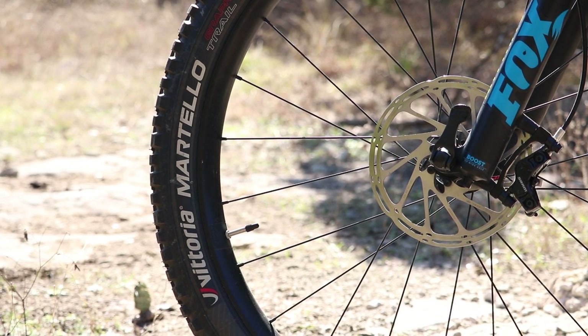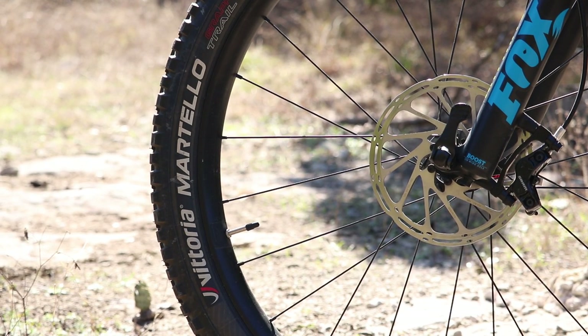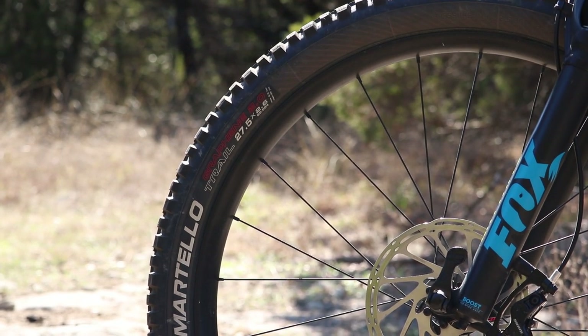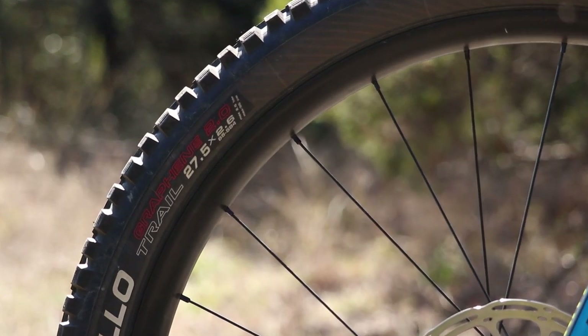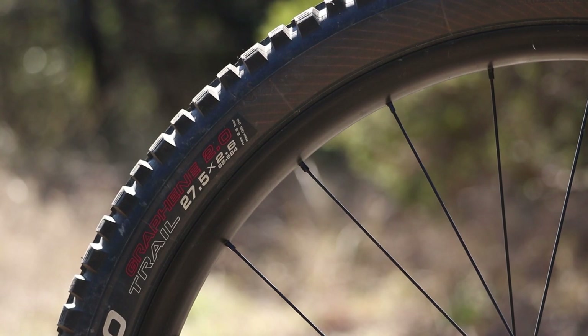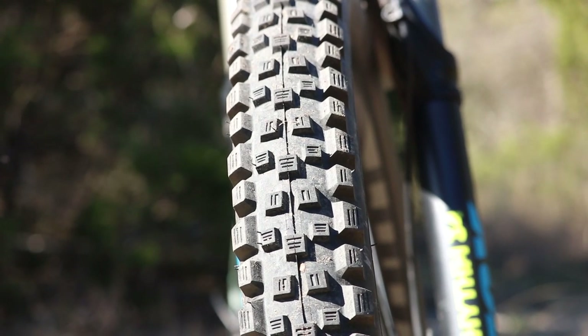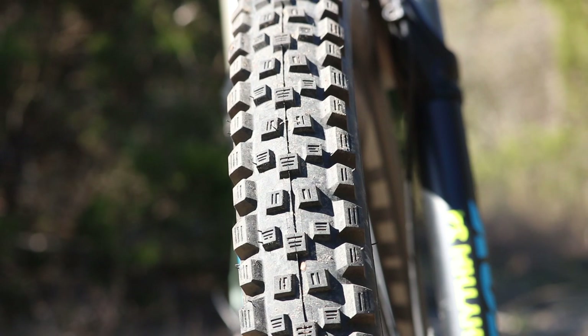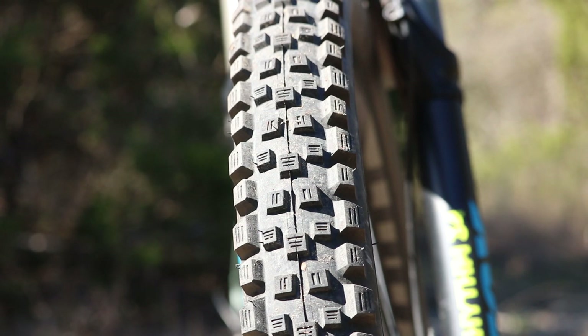That's all touching the ground with a Vittoria Martello — it's 27.5 and 2.6 width. The bike came with plus-size tires, but I had a flat and this is the tire I could find. I really like it and I'm probably going to keep running it, even though it doesn't come in a 2.8, only a 2.6. The tread is pretty aggressive — grips really well in loose stuff and over rocks. The trails around here don't cater well to mud, so I usually avoid that.